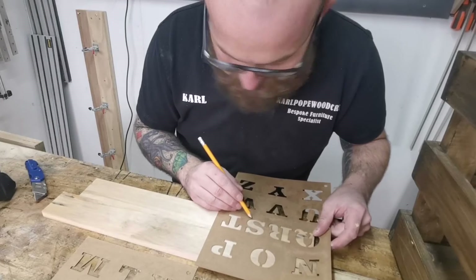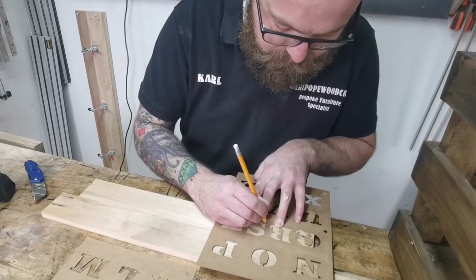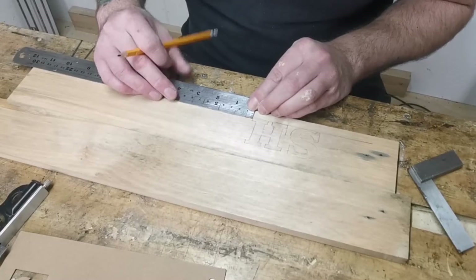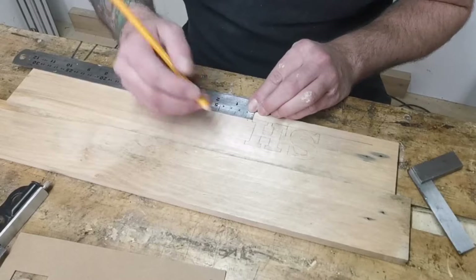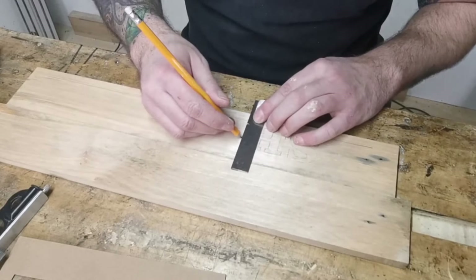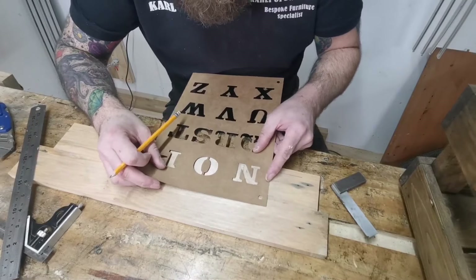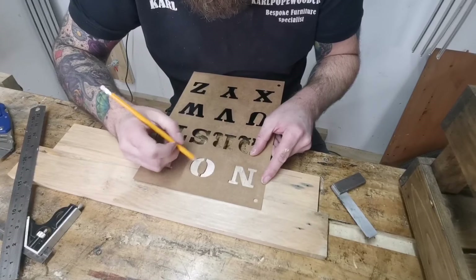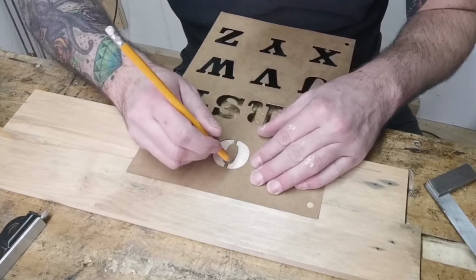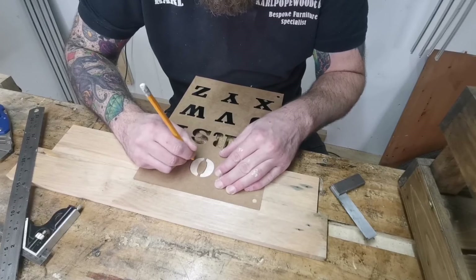When I put the router on there it's got something to lean on. Use the combination square to draw a straight line, then put the bottom of the letter onto that line so you can just see it and trace them out. For subsequent letters, measure 5 millimeters away from the previous one, square that line off, place your template back so it's just touching that line and the bottom line, and trace it out again. Continue all the way across until you've done the whole word.